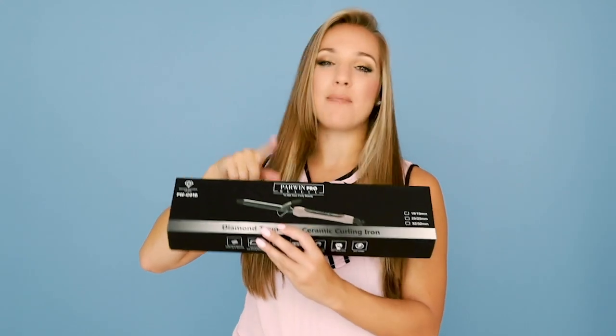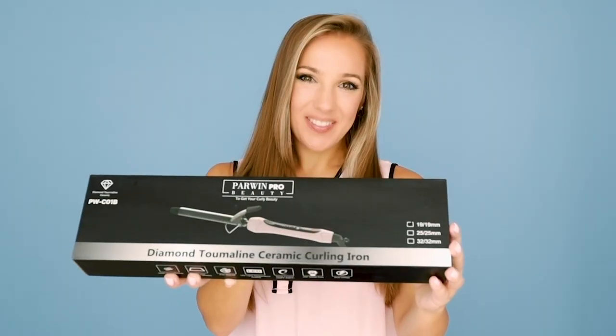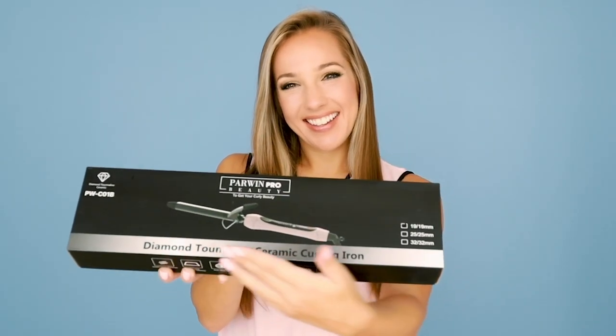Today is going to be a really cool day because my friends at Parwin Pro Beauty have sent me their latest product — it is their diamond tourmaline ceramic curling iron.